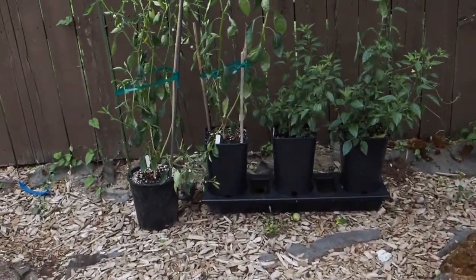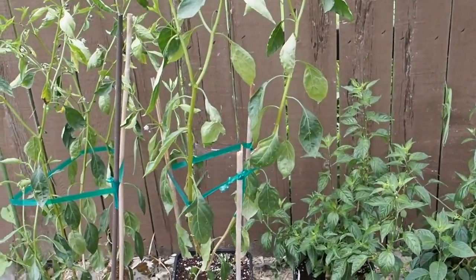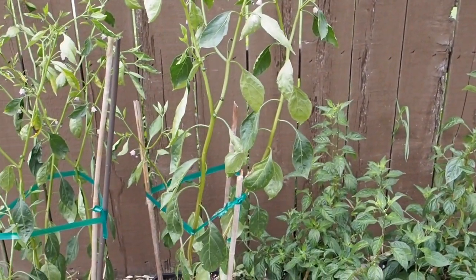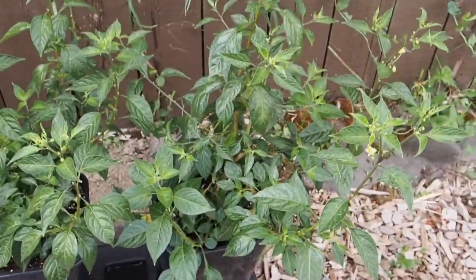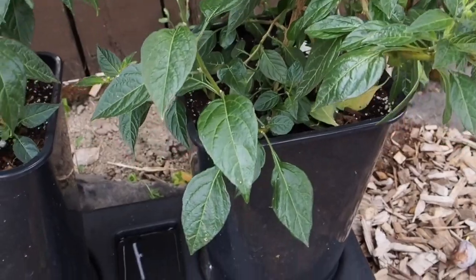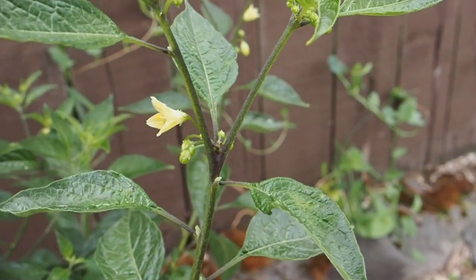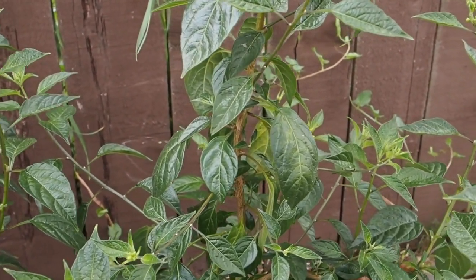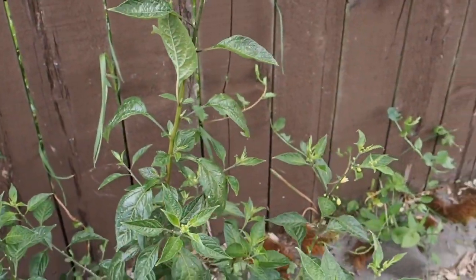I moved the container peppers that were over by the greenhouse back here because these are the South American wild varieties and they prefer a cooler temperature. I think it was getting too hot for them, so I moved them up against the fence where they get a little more afternoon shade. These two on the end are the tovaris, and it looks like the flowers are a light yellow color, which is pretty cool. I'm not sure I've seen a solid yellow pepper flower before.